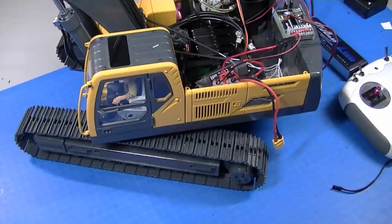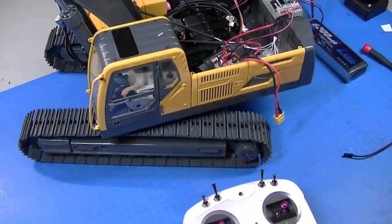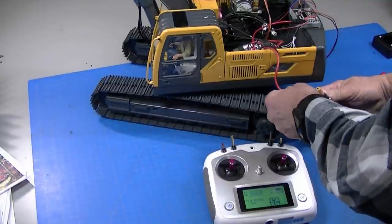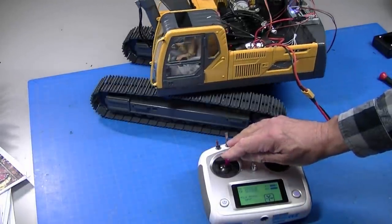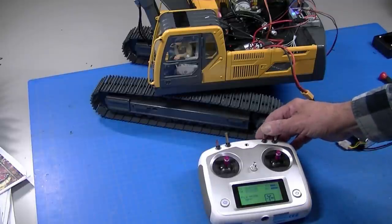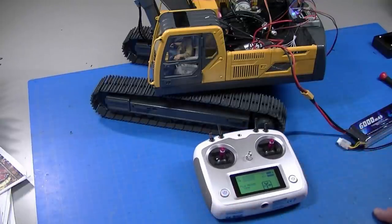I'll turn the radio on and plug in a battery. Moving the camera back a little so you can see the whole thing — rotation is working. Everything is working. I'll go ahead and mount that in now.